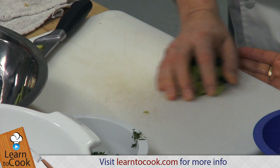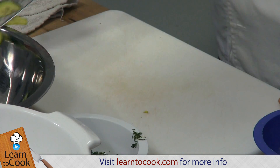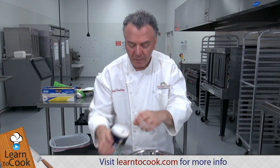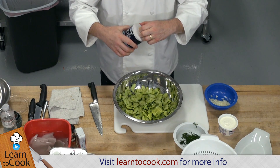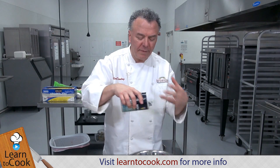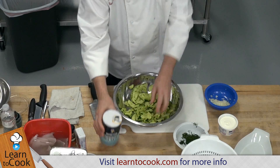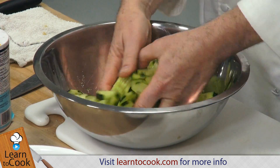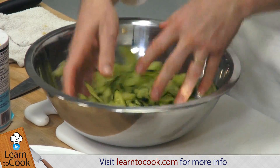Then you add that to your bowl and mix it with some salt, because what this does is take the bitterness out of the cucumber. It kind of cures it, and the salt removes a lot of the moisture. Otherwise you'll have a kind of watery cucumber salad.